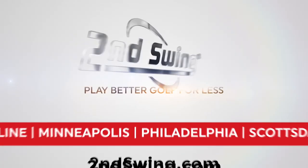It's stable, it's consistent, and it has that mid-launch, mid-spin trajectory you're looking for with a fairway wood. Brian, good stuff. We appreciate it. Thanks. Thank you for listening.